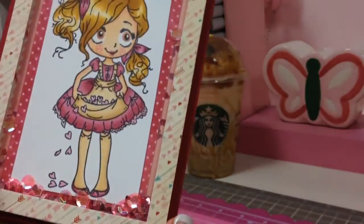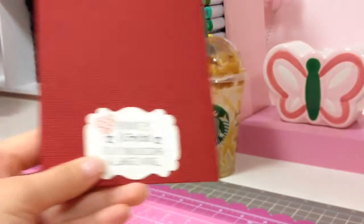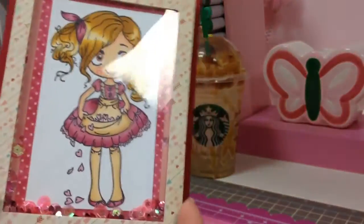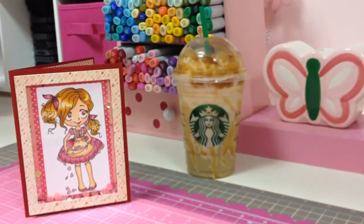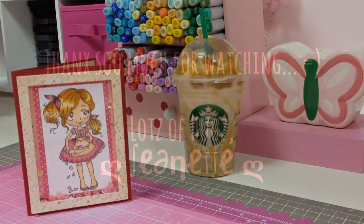I kept the inside super duper simple, just like that, and the back just with my stamp and a little bit of detail. I'll put all the info in the description box below so you guys can check out the blog hop. Thanks so much for watching, everyone — bye!